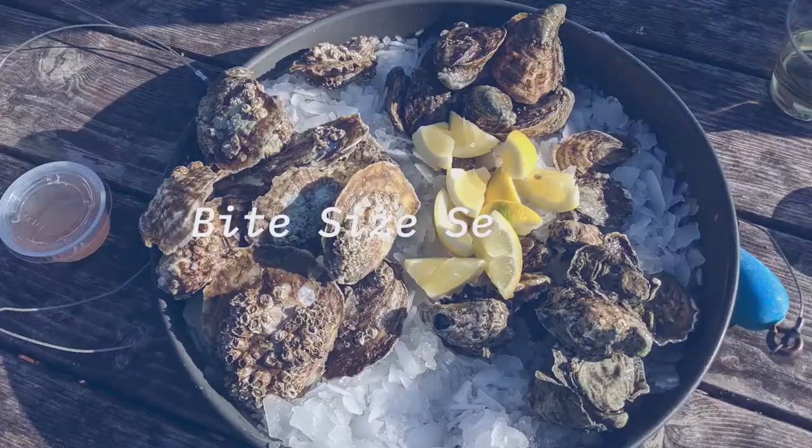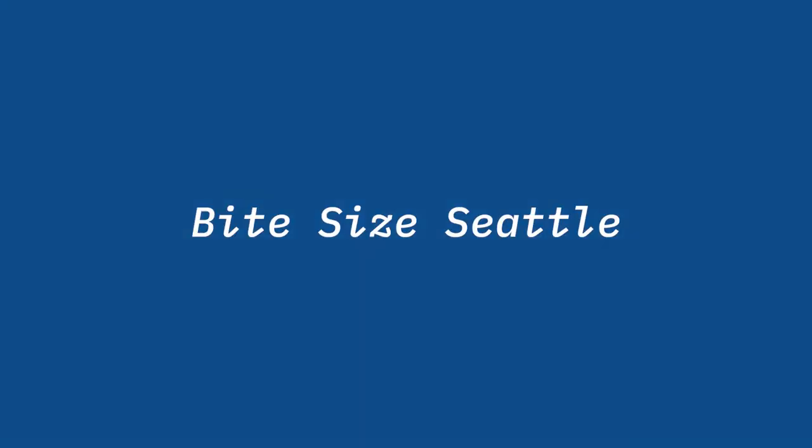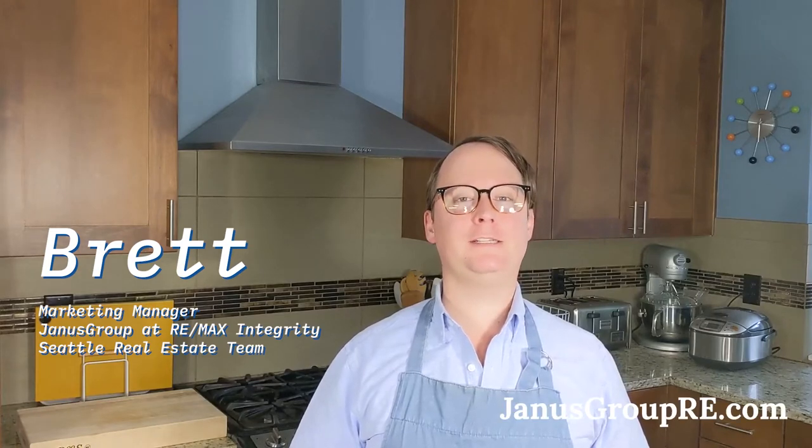Welcome to another episode of Bite Size Seattle. Hi there, I'm Brett, marketing manager here at the Janus Group, your Seattle real estate team.